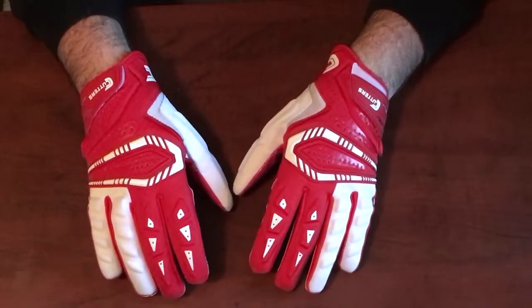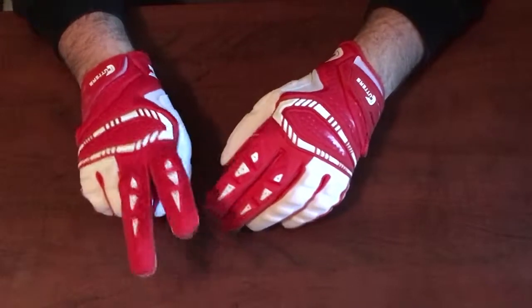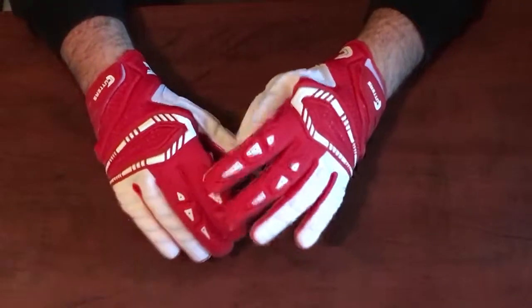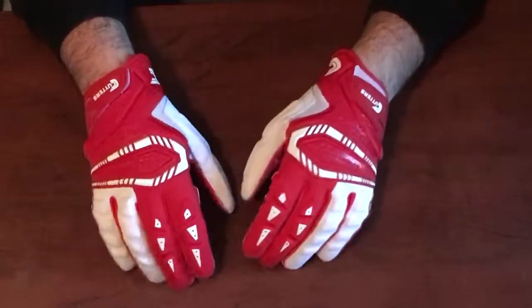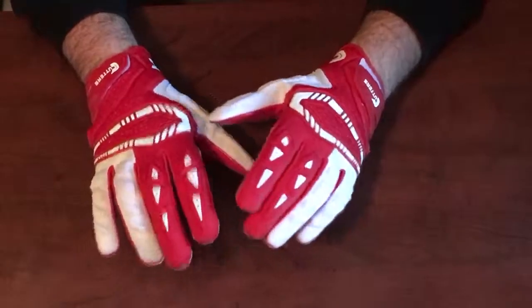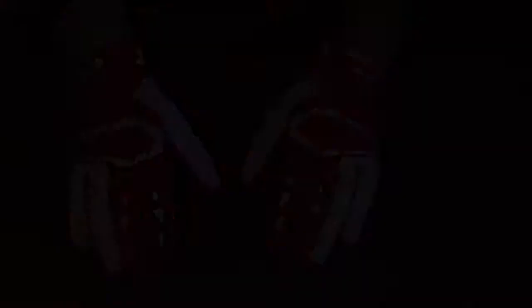That's my review on these gloves, hope you guys enjoyed it. Don't forget to go to my website — I'll have two pairs of these gloves on sale for about $45, compared to $55 at Eastbay and Cutters. If you're in Canada especially, check out my site since I'm in Canada, so shipping will be a lot faster and you don't have to worry about the border. I'll link to their stuff down below — thanks for watching!